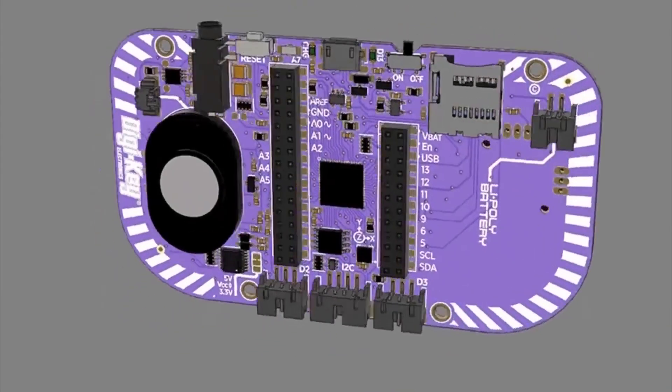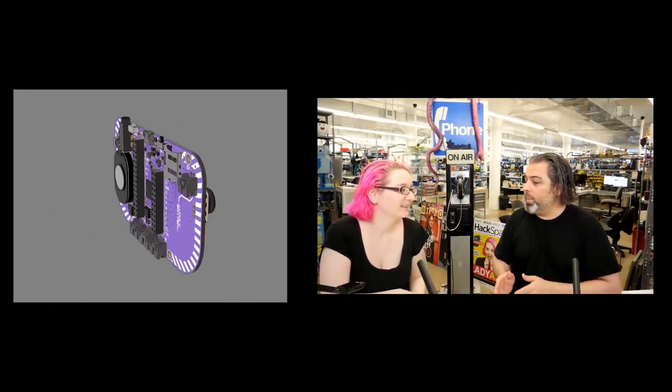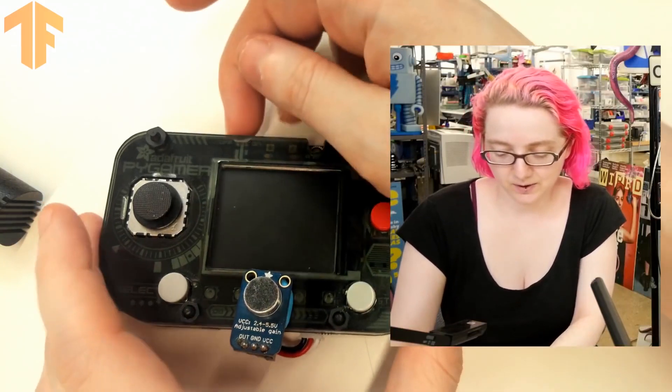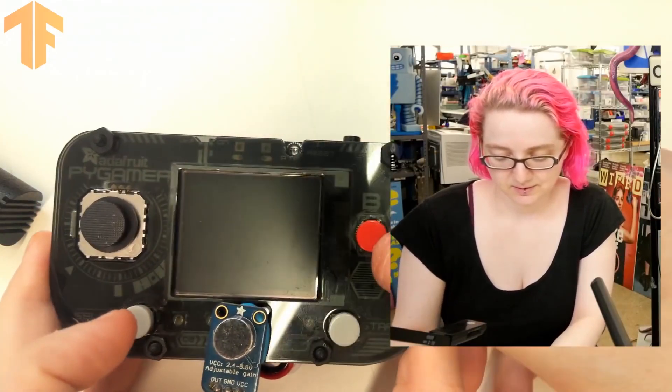Let's get started with my pick for the Adafruit project of the month. Last month I showed you a quick demo from Lady Ada of TensorFlow Lite running on an Adafruit Pi Gamer board. Now Lady Ada has put together an official Adafruit guide and kit allowing you to train your own machine learning voice model using an Adafruit Pi Badge board.